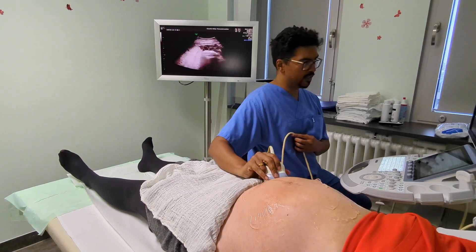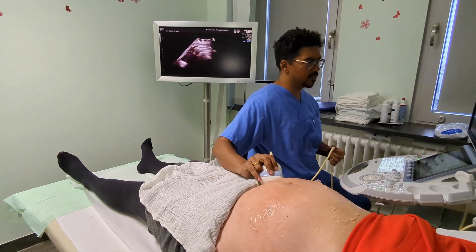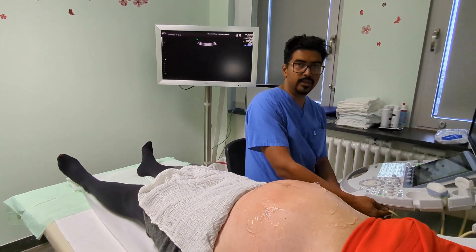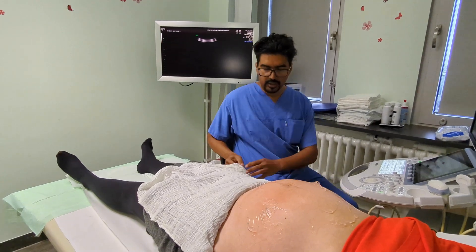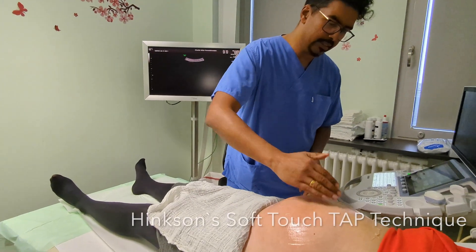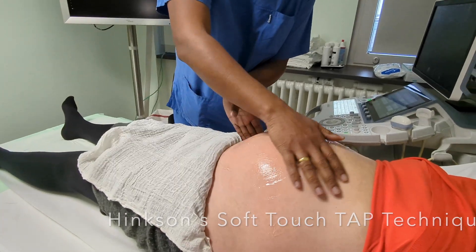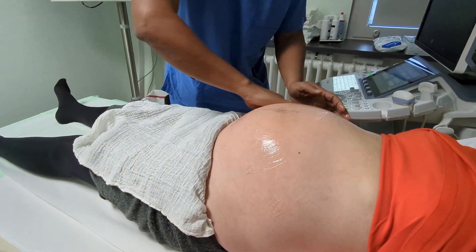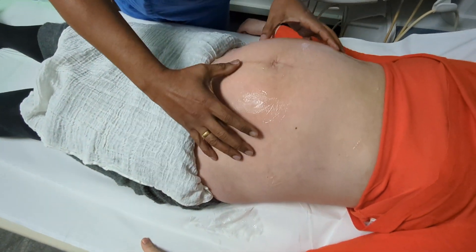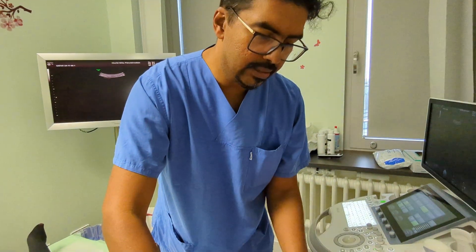We've spoken about the external cephalic version, discussed the risks, and have agreed to perform an external cephalic version today to try and get the baby turned around into the right position. The technique I use is called the soft touch tap technique, and it's very simple now that we know exactly how babies lie in the uterus. There are no evidence of uterine anomalies, so we know exactly in a three-dimensional way how the baby is lying.